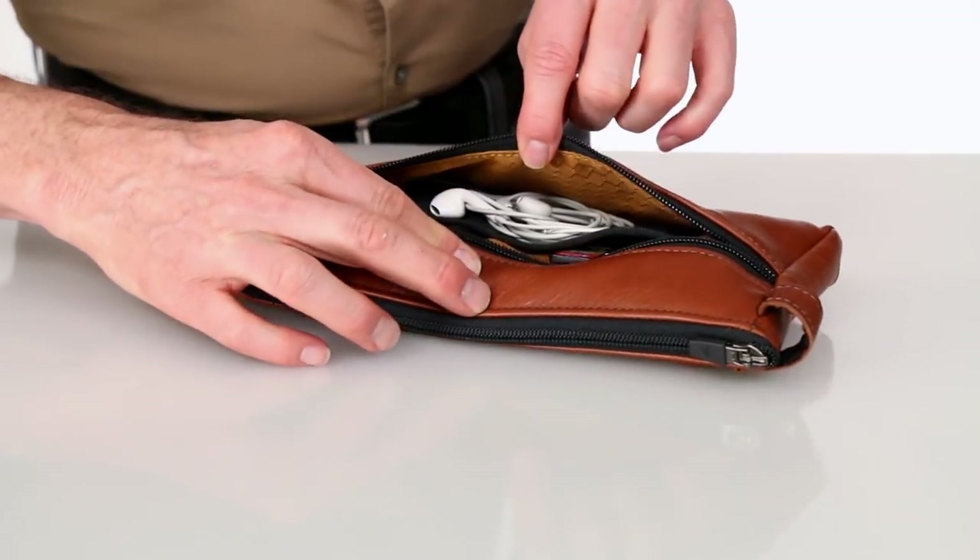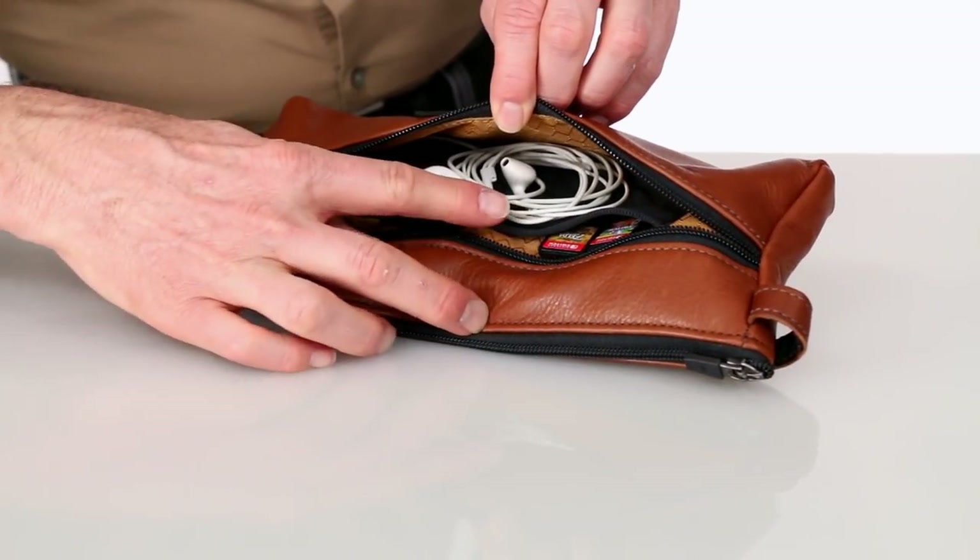It doesn't hold a lot of accessories, but here in the front pocket you can store your USB-C power cable, a few games, and a set of earbuds.